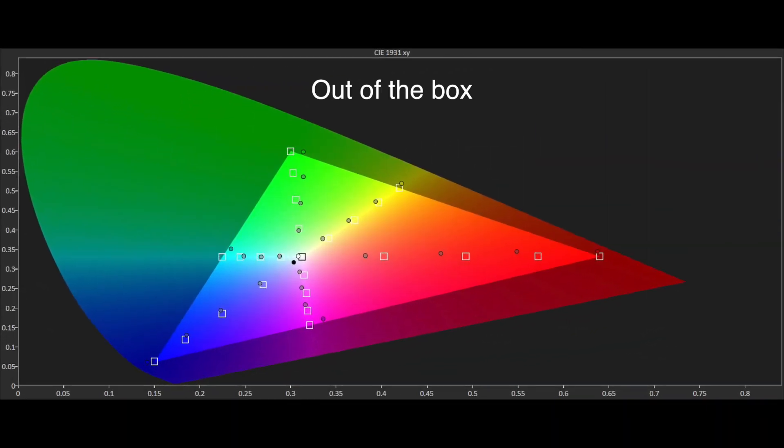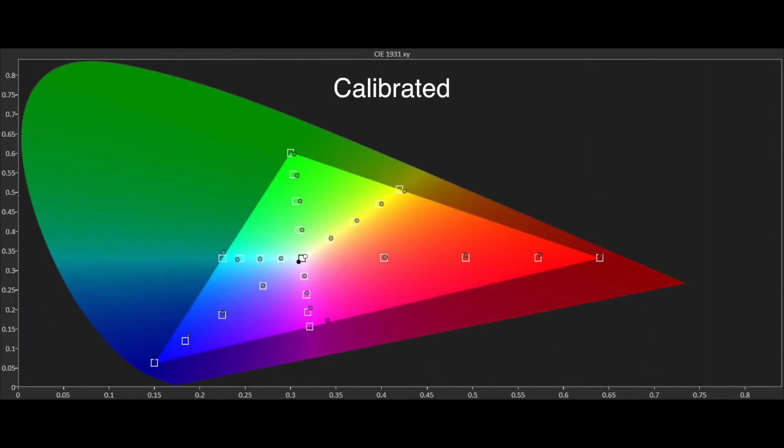The native colour gamut was a big surprise, as thanks to the football mode it now managed to reach the Rec 709 standard. This makes the BenQ quite a bit more accurate than the W1110 model it's based on. Using the built-in CMS we were able to massage the results for most points from 75% and below, giving the W1110S a nicely accurate colour gamut.